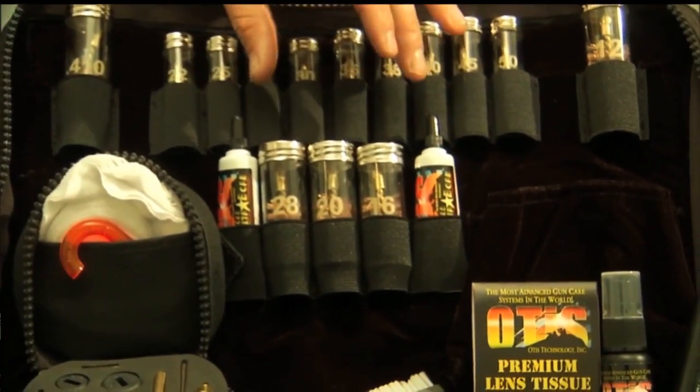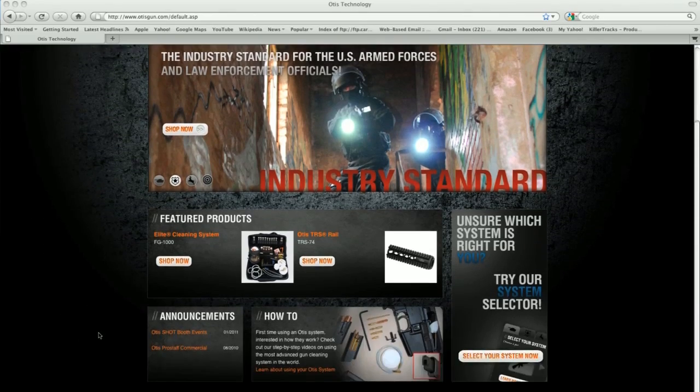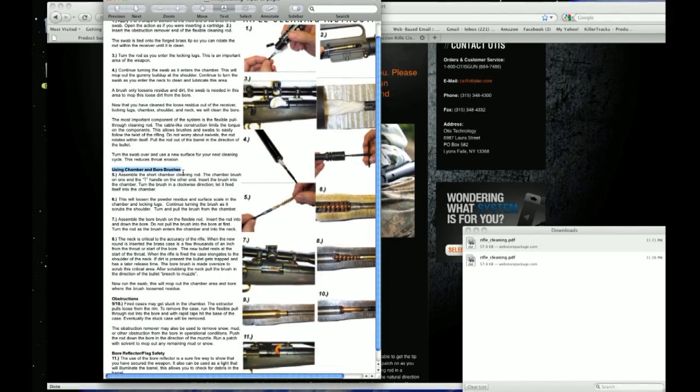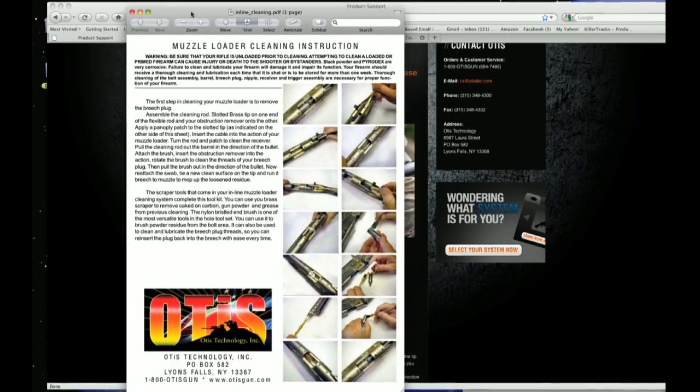To get cleaning tips and purchase Otis cleaning products, go to their website at otisgun.com. There, you can watch video and download PDF files on proper cleaning methods of different gun types using Otis cleaning systems.